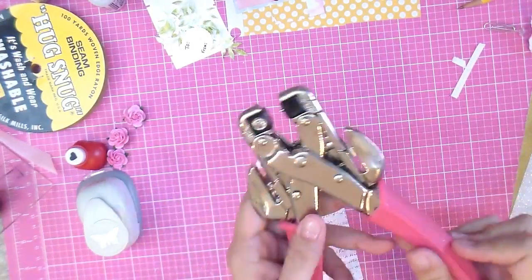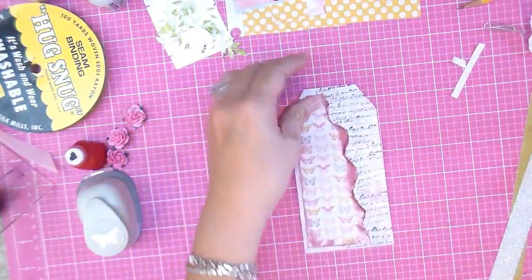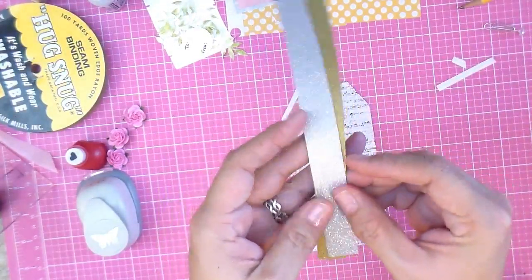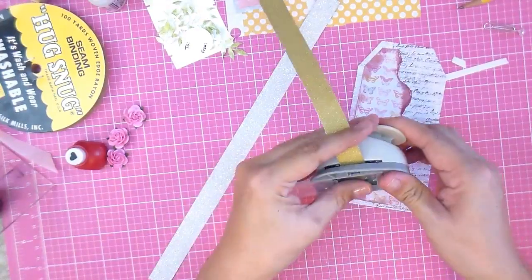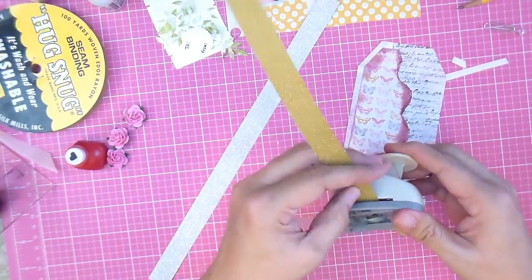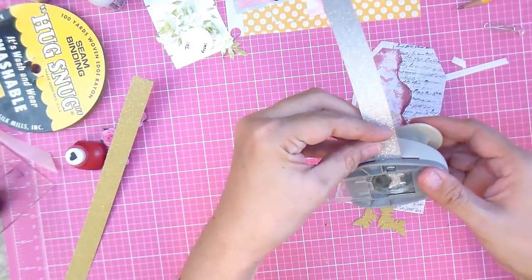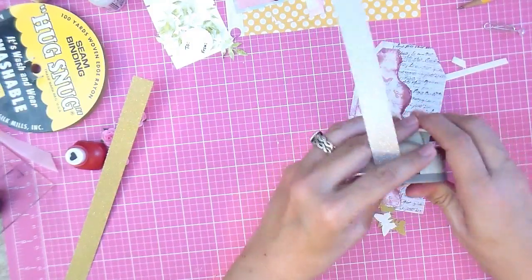Now I'm going to punch a hole using my old faithful I Crop It. I usually use this piece to cut my butterflies, but today I'm using this awesome glittered paper. I'm going to punch a total of eight — four of each.